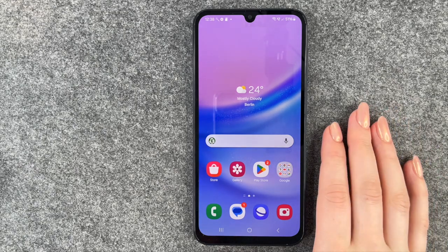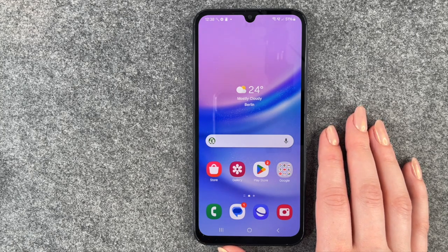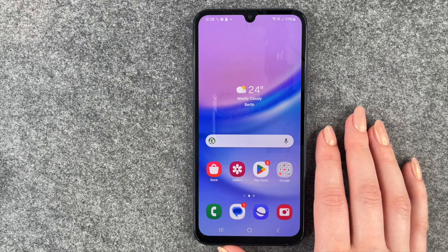So that is how you can set up your fingerprint to unlock your Samsung Galaxy A15. Hope you liked it, hope it helped. Thumbs up, share and subscribe and I hope to see you next time.